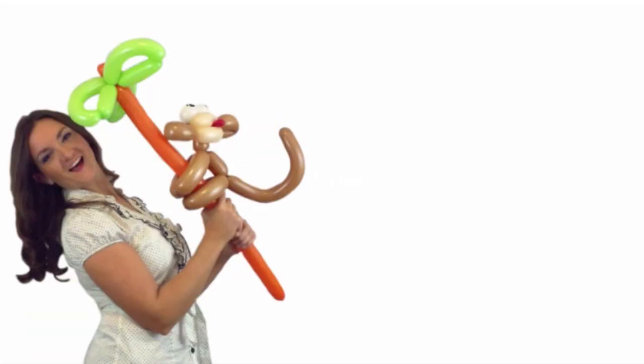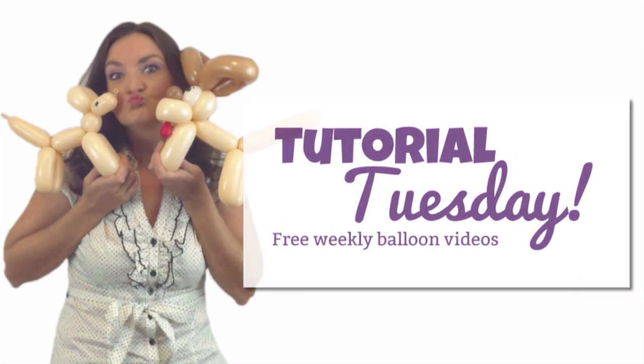Hey there! It's Holly the Twister Sister and today we've got another awesome balloon tutorial for Tutorial Tuesday. Today's video is going to be pretty simple. We're only going to need three balloons and a headband. What we're going to be making is mouse ears.